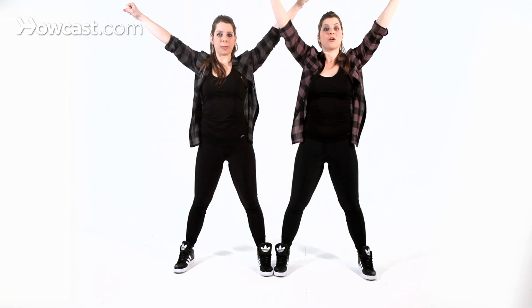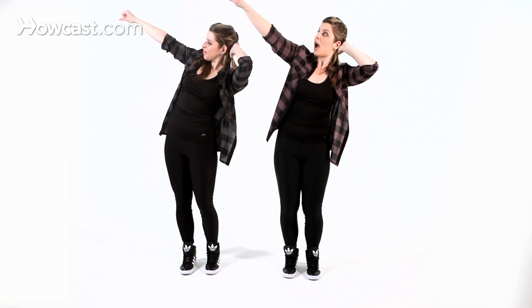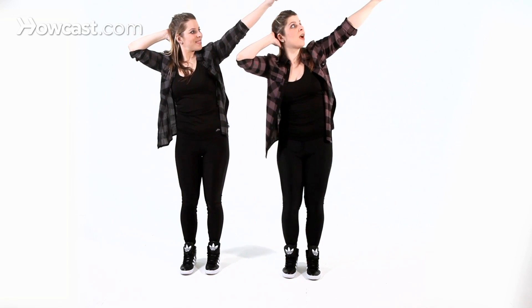And your feet are going to come in. You're going to have five, six, and have your foot come in on seven, eight, one, two, three, four. Awesome. So from here, five, six, seven, eight — one, two, three, four, five, six.